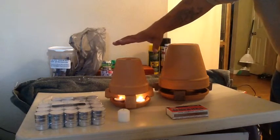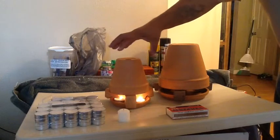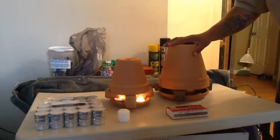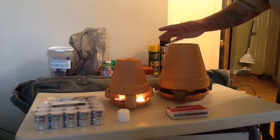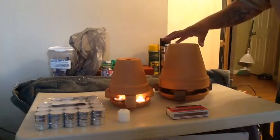Here we have a setup that's already working and burning. It's giving off pretty good gradient heat for a very small area. This setup we're going to do is probably going to be more effective for a room around the size of a 10-by-10 bedroom or a nice-sized bathroom.